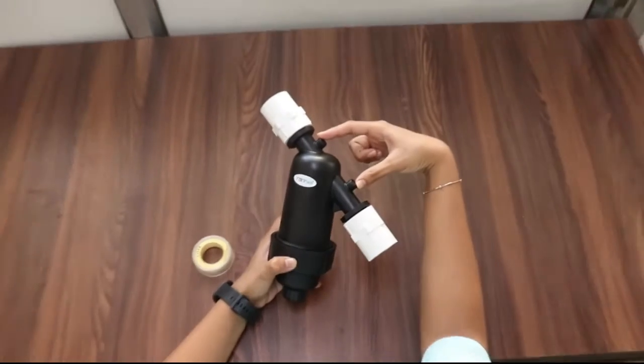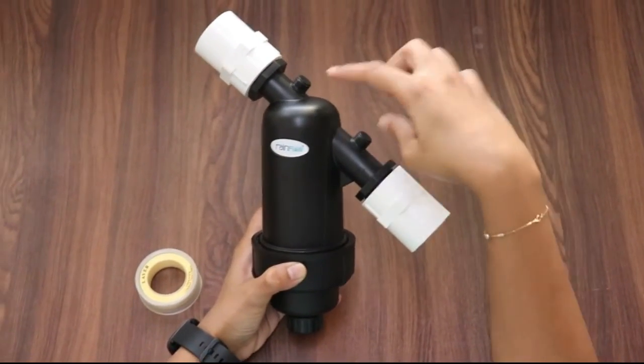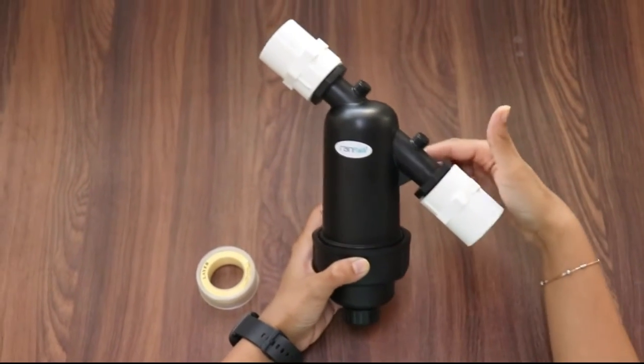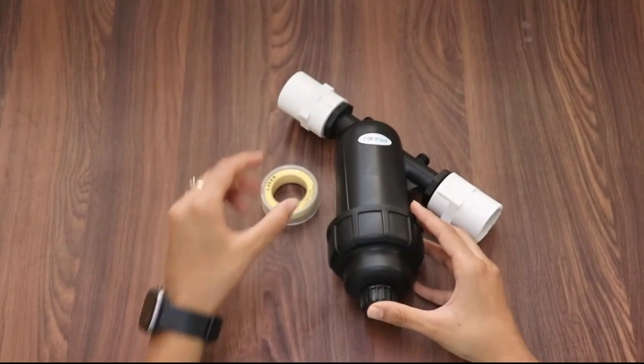These are two pressure gauges which are used for measuring the pressure difference between the two ends. These two gauges may not be connected at your location. This covers all the information about installing and maintaining the filter.